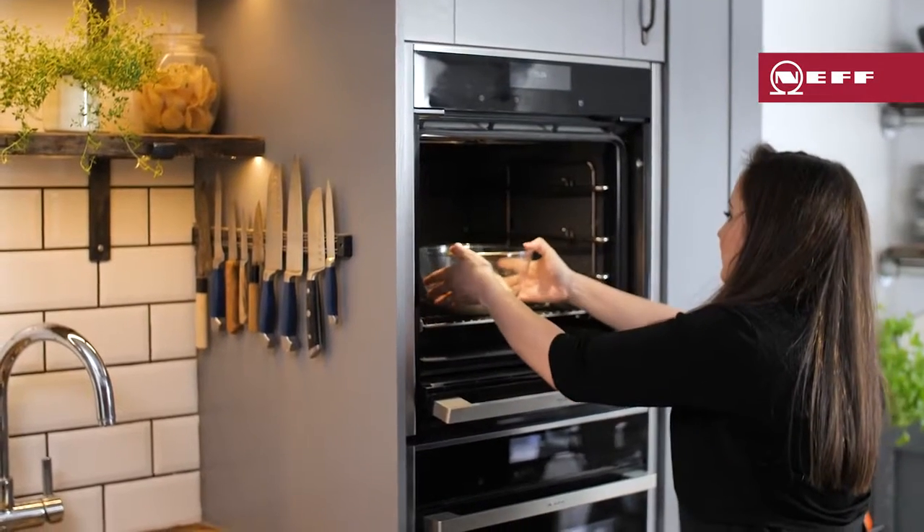I find that where a recipe states a dough proving time of 90 minutes to 2 hours, this can be achieved in 30 to 45 minutes using the dough proving setting. If the recipe states 60 to 90 minutes, then around 20 to 30 minutes on the dough proving setting should be enough.